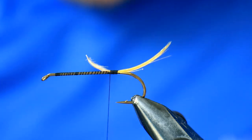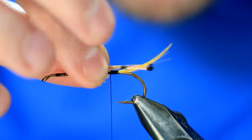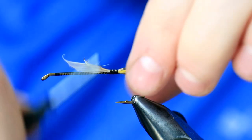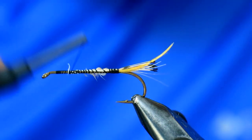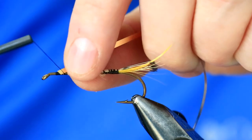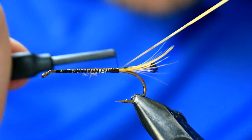The second tail component is from the golden pheasant again — the tippets rather than the toppings. It runs about two thirds of the way down the topping. When you measure that in, switch fingers, pinch and loop, and take it down. Then take the thread down the body, just going over the waist section. The rib is going to be a medium silver tinsel. Just catch that in, and when you take this down you can tidy up the body somewhat as well.